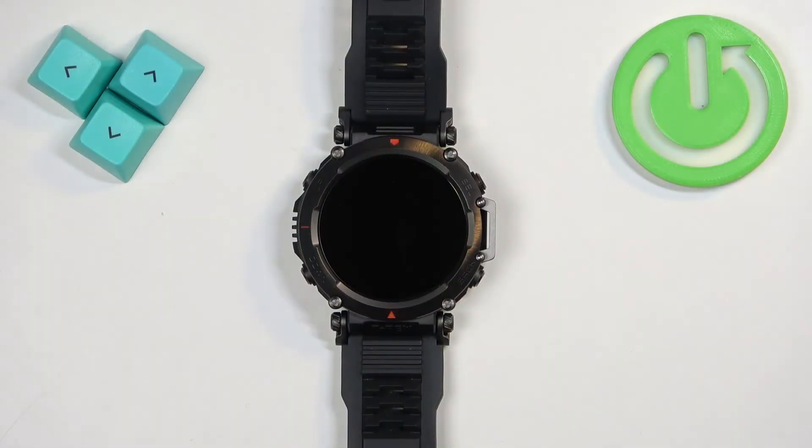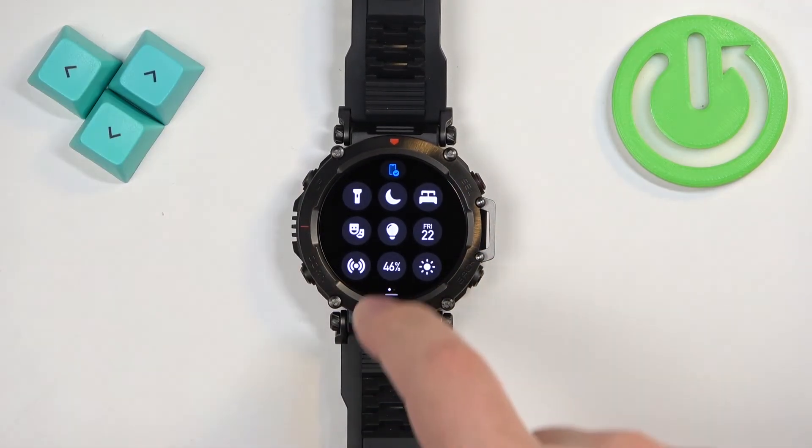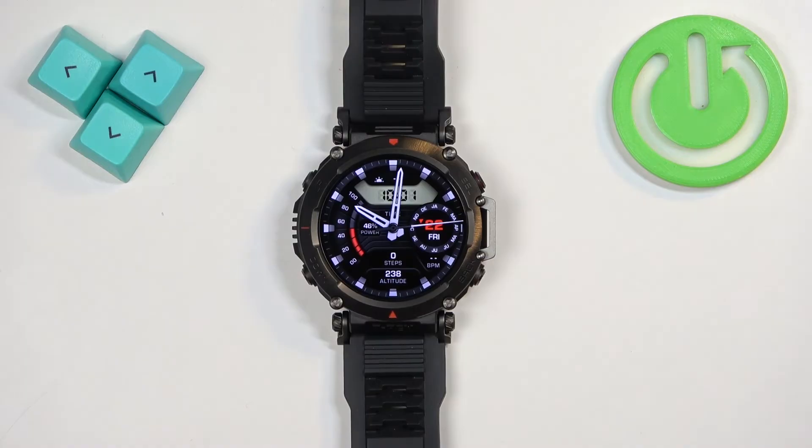Before we start, if you want to factory reset your watch, make sure that the battery level on your watch is at least above 20% or 30%. Because if the battery dies during the resetting process, it might damage your watch.